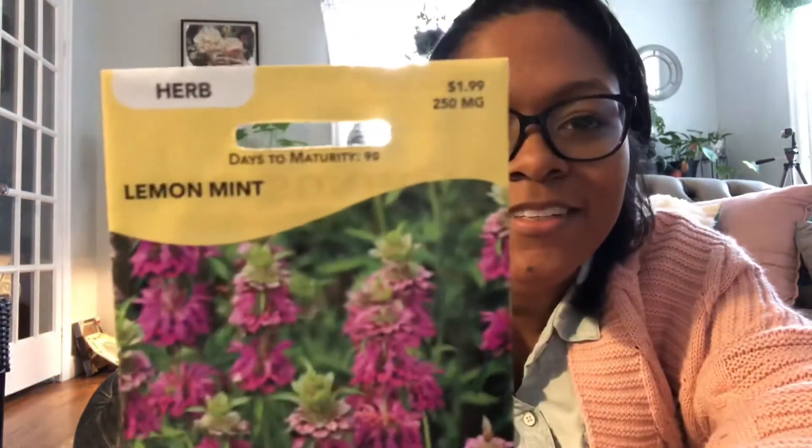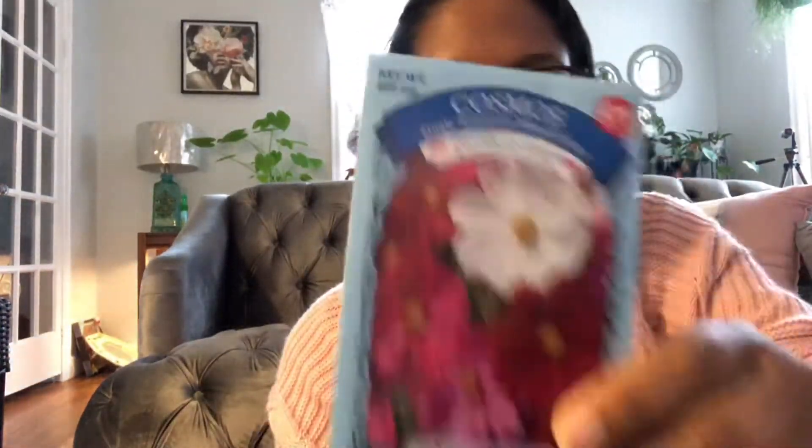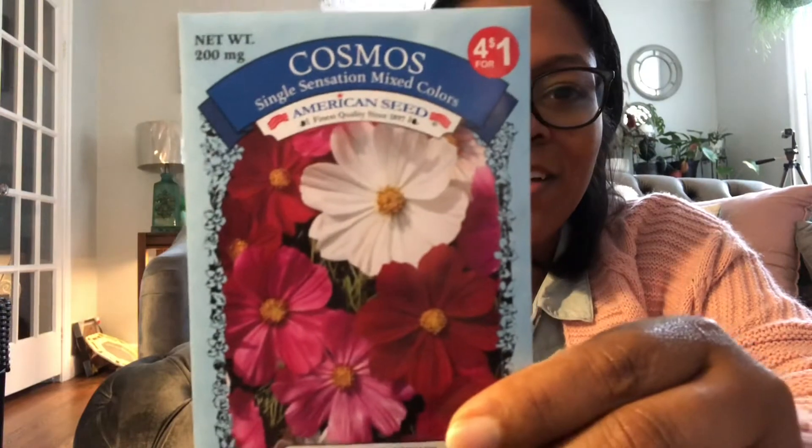Lemon mint — I love my lemony herbs. More zinnias — I love the cactus zinnias from the Dollar Tree. African daisies — we're going to give those a try. I tried to grow daisies before but did not have luck. We've got cosmos. Zinnia scabiosa mix. Here's a bush variety right here — this is the patty pan squash, and that's supposed to be a compact plant.